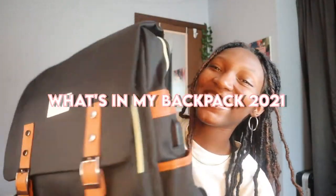Hi guys, my name is Kennedy, welcome back to my channel! Today I have for you guys another very exciting video — what's in my backpack 2021. This is once again part of the back to school series. Make sure you like, comment, and subscribe if you guys enjoy this video, and without further ado let's get right into it.